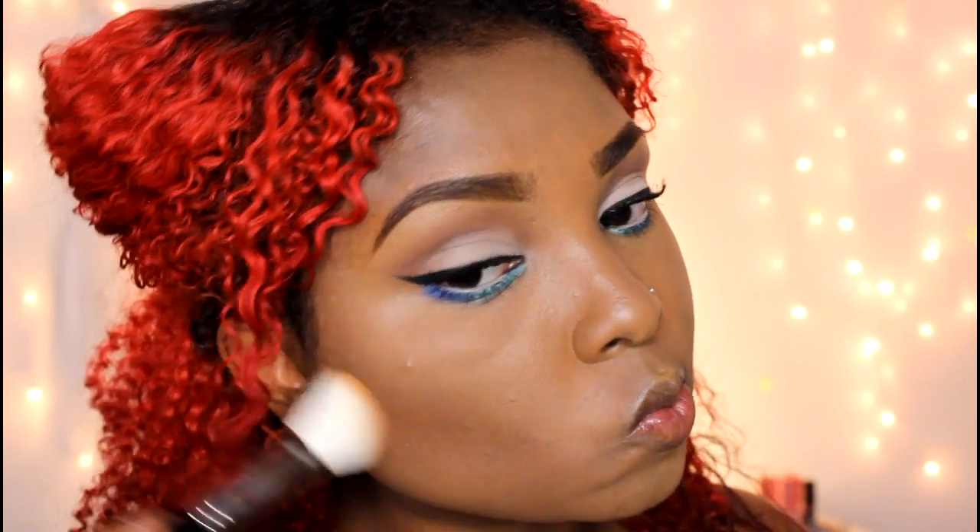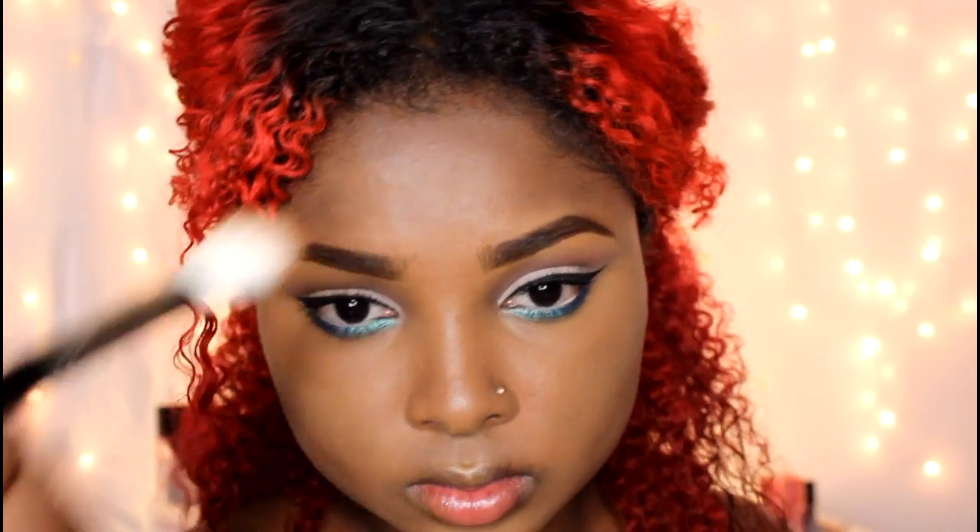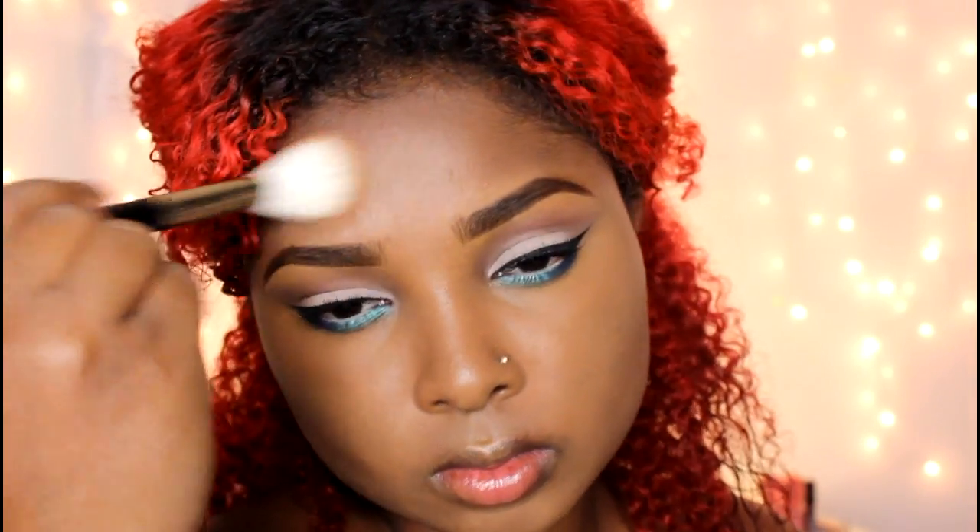Now I'm going to contour my face using the City Color Contour Effects Kit and a small angled brush from Delium Tools, just to contour my cheeks, put the definition back in them. Contouring gives you that effect like you lost about five pounds — just kidding! We contour to put the definition back in our face, but hey, it does give you that slimming effect.